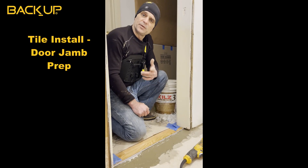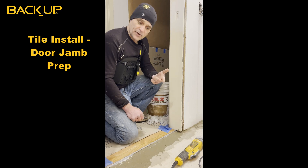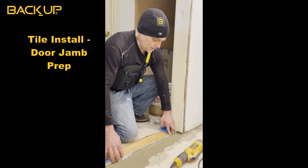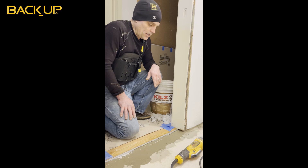Hey guys, Bo Sitzman here with the back brace on, laying some tile. The very first step of laying this tile, right up against this hardwood floor, is to lay a Schluter metal edge for our tile.